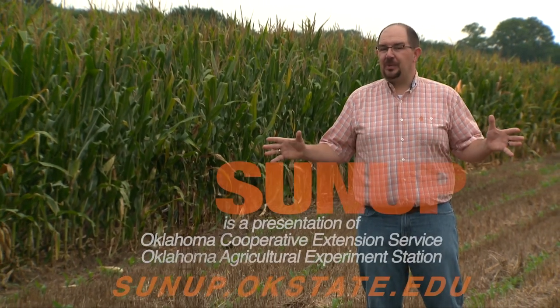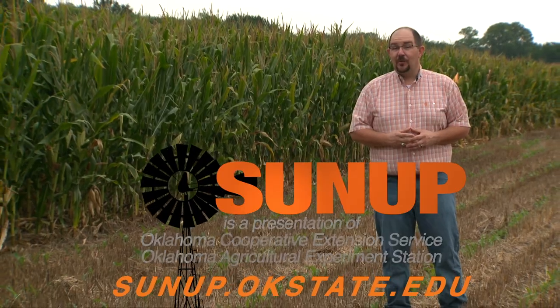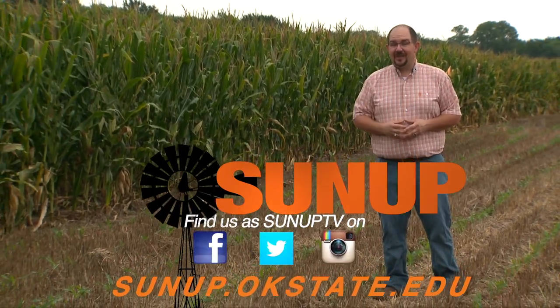That does it for us this week on SUNUP. If there's something on the show you'd like to learn more about, visit our website at sunup.okstate.edu. And while you're there, check out our social media. From a research plot near Lake Carl Blackwell, I'm Dave Deacon. And remember, Oklahoma agriculture starts at SUNUP.